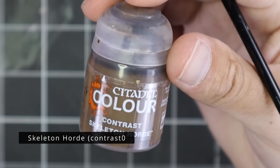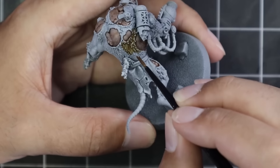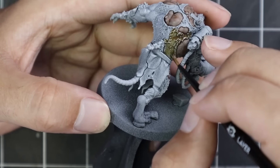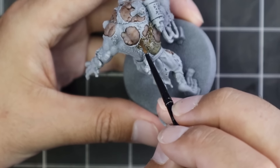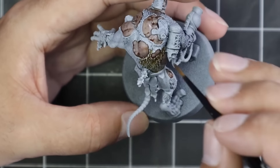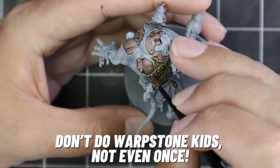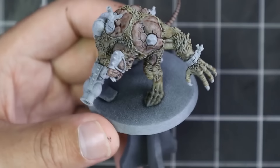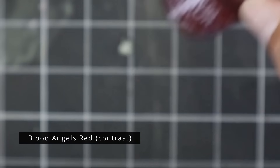I got the model sprayed black and then got a Grey Seer sprayed from the top down to give it a bit of a zenithal highlight, which is the perfect base coat for contrast paints. We did Guilliman Flesh first on all of the skin. Sometimes it's kind of hard to distinguish what parts are skin and what parts are fur. If you really pay attention to the miniature, you can see where the skin has split and stretched over his new bulk — like this was a standard-size rat that's had warpstone injections and all sorts of madness to bulk him up Bane-style.